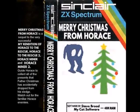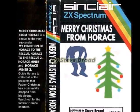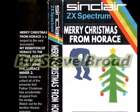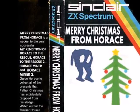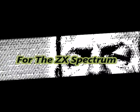Hello there, welcome back. Following on from the teaser on the previous video, the present from Horace Micro Drive Edition compilation, here I am presenting you with the review of Merry Christmas from Horace, Steve Broad's new game. It's a free download for the ZX Spectrum. I will link to Steve's website in the description box below where you can play and download this game.